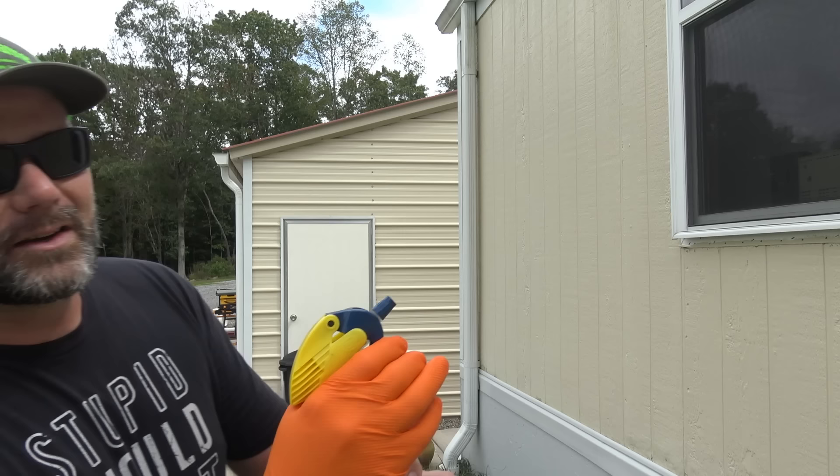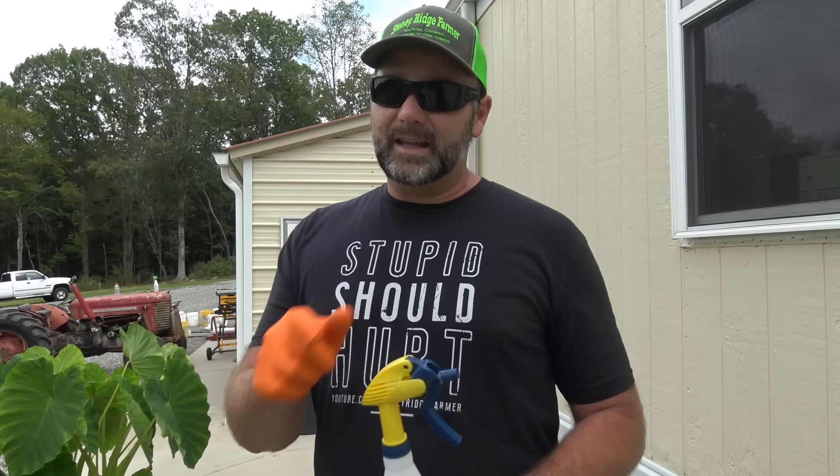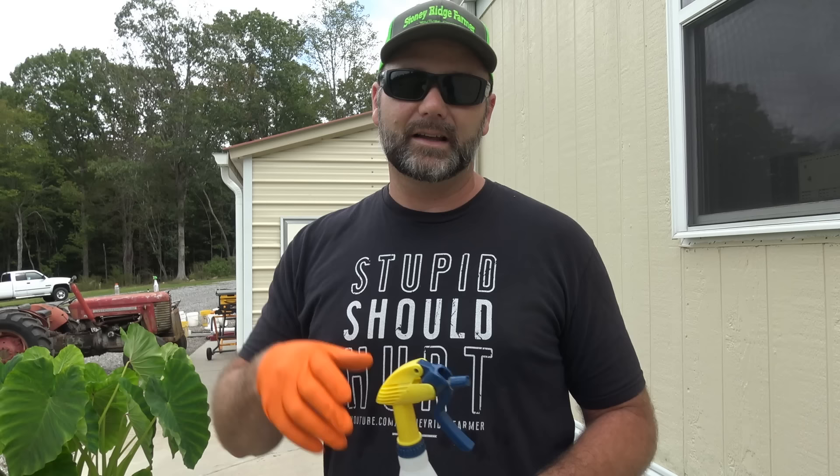If you've got gutters up high, adjust and shoot up to reach them. This will help keep stink bugs out and make your house smell like Christmas. You don't want your hand to smell like Christmas for five days, so that's why I have a rubber glove on. Now let's check out the fancy stuff that really works well. If you put this mixture in one of these larger containers you'll get a lot better use out of it.